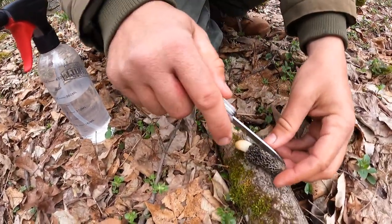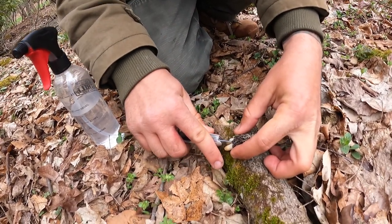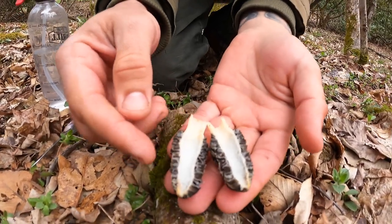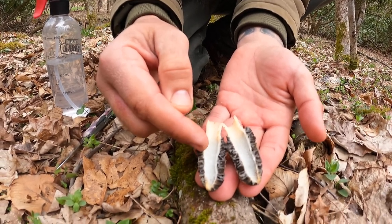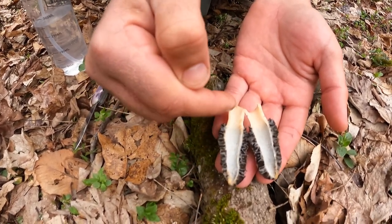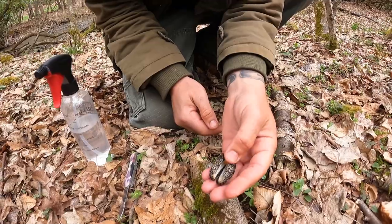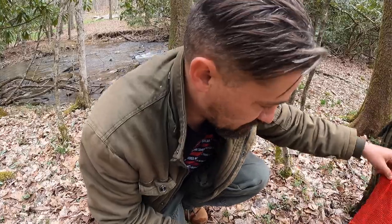I'm going to use my son's knife to slice this morel down the center and show you the difference. The morel is completely hollow, and the stem is completely attached to the cap. You can see how the stem goes up inside and comes back down around — and this is all hollow. This is a true morel.